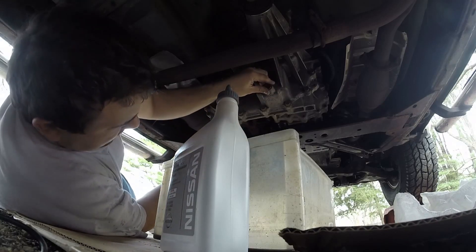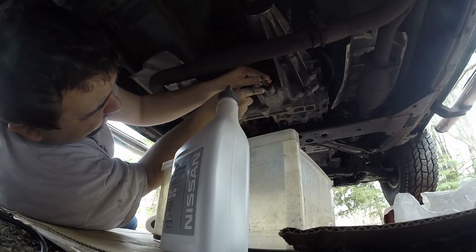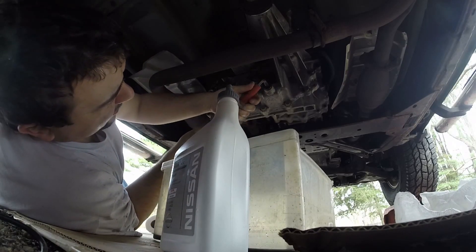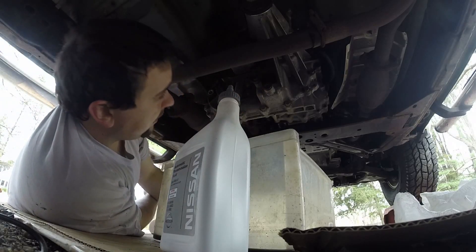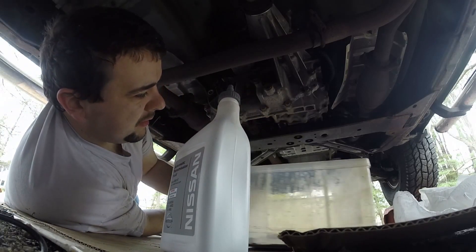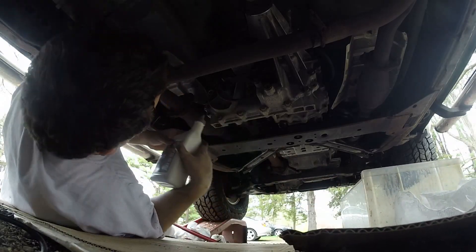So what I'm going to do is put my drain plug back in. Gonna tighten it a hair more than hand tight. Don't go crazy, because these are all cast metals. I only want a hair more. I'm sure there's a torque spec for this, but I don't have the right wrench to fit it, so we're going to go with this.